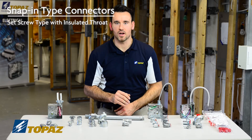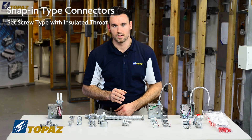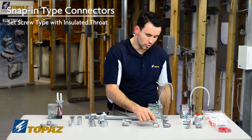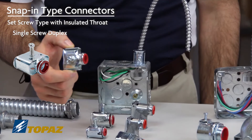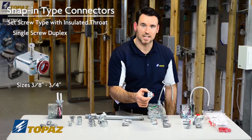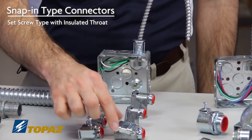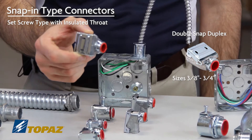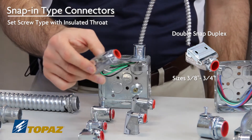Topaz offers a full line of labor saving snap-in type fittings. I'd like to show you the duplex versions. We have a single screw duplex connector used for sizes 3/8 up to 3/4, and a double snap which is also a duplex connector used from 3/8 up to 3/4.